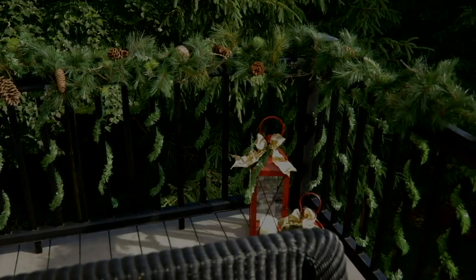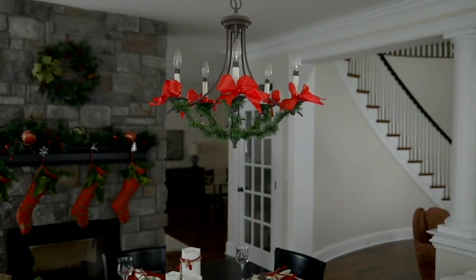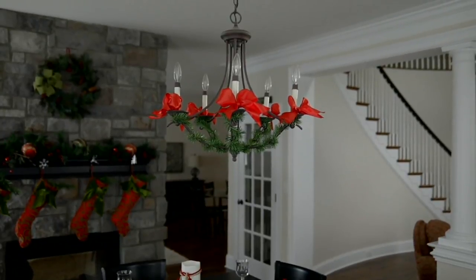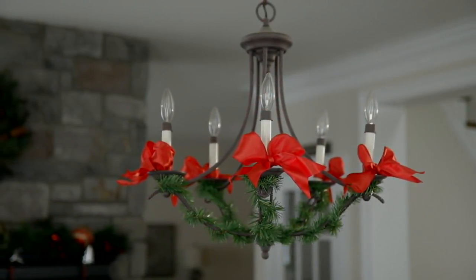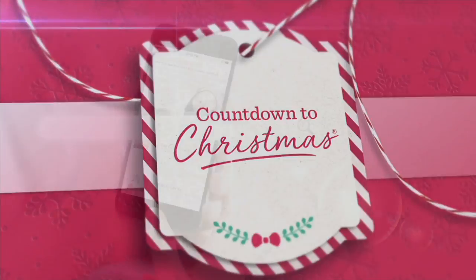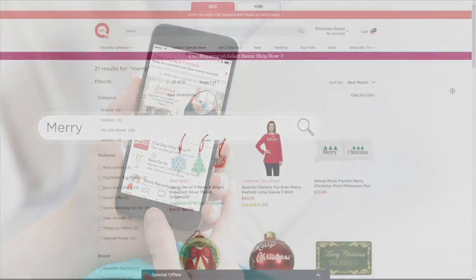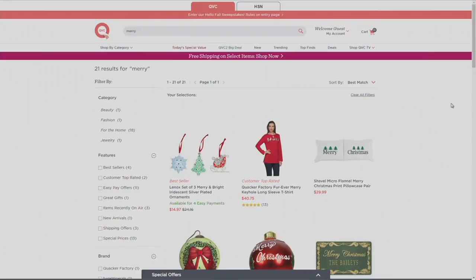We started with 3,600 sets and there are only 600 left, so these are going to go. Please grab them — I hope we can get more in before the season's over, but I don't know for sure. If you search the word 'merry' — M-E-R-R-Y — you can let the countdown begin with more than four easy pays and sale prices through tonight at midnight.